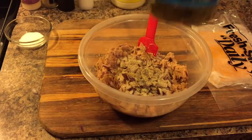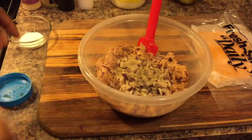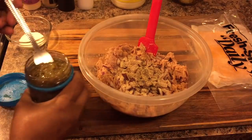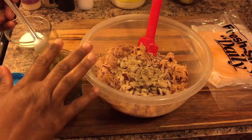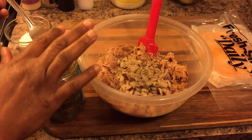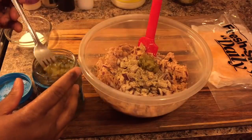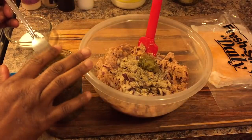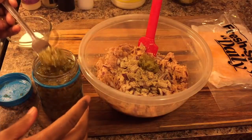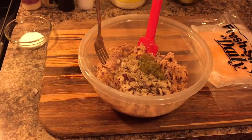With the sweet relish, be very careful. I'm only going to use about a teaspoon and a half. Make sure the juice from the relish is well drained — I'm using a fork and patting out the juice. Take the time to pat that juice out because we don't want a really wet tuna salad.